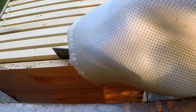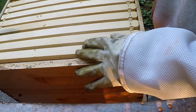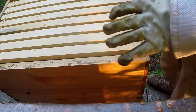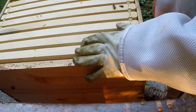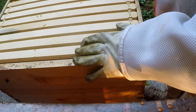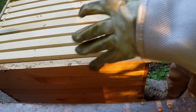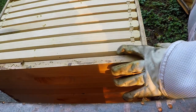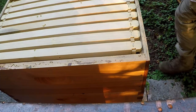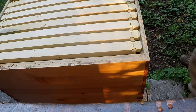The next time we look at this one, they should be well up into the super. With all that capped brood going to hatch out soon, we definitely need this super on here — they might get overcrowded inside, they might want to swarm or something. So that box is looking good.